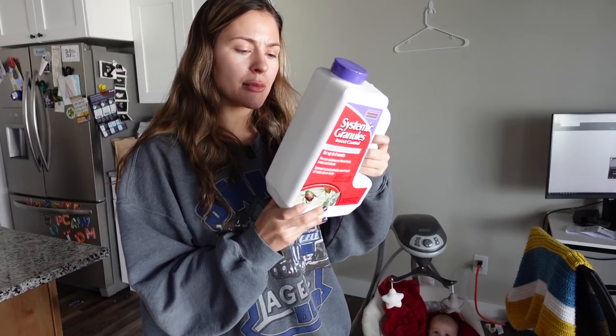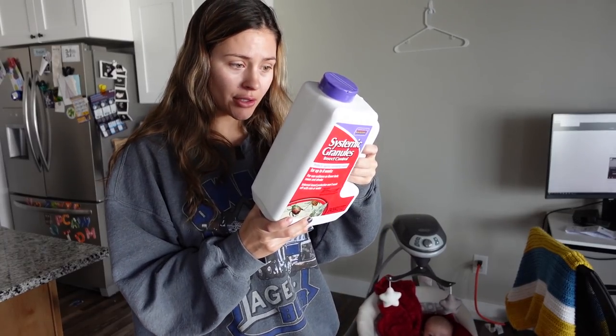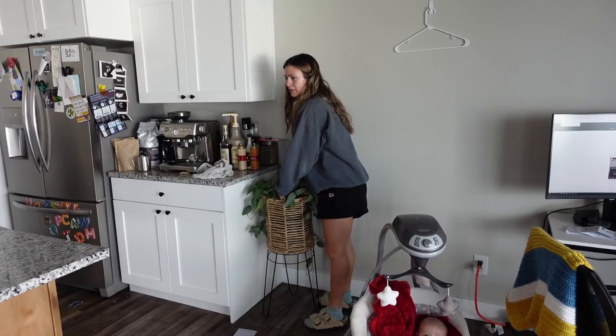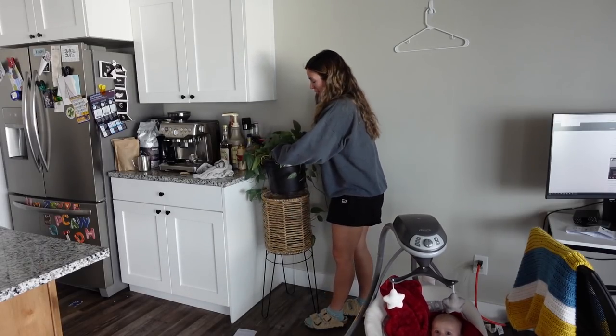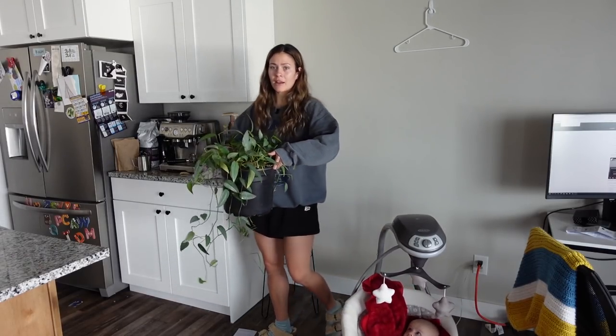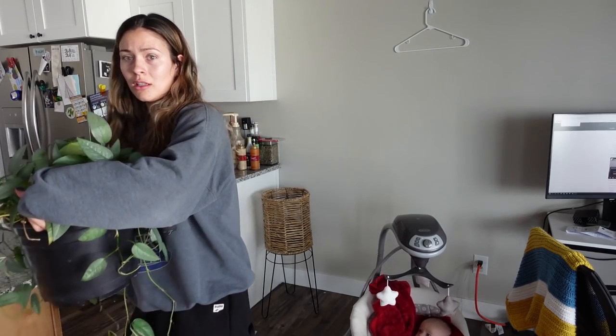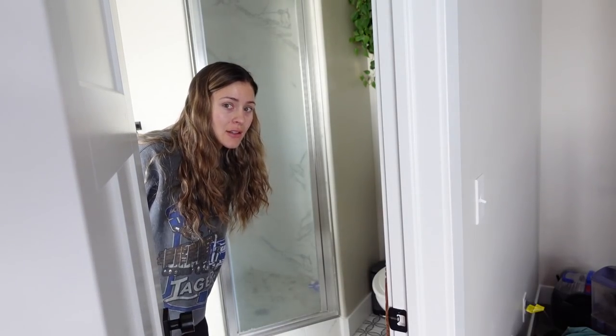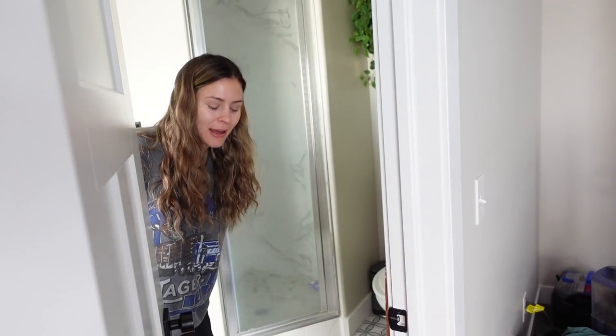To help assure that the roots can absorb the insecticide, do not water too heavily for the first 10 days. I would definitely like to get that going while I'm gone so that hopefully when I get back, the problem is just gone on its own. I'm going to go put this in the shower.